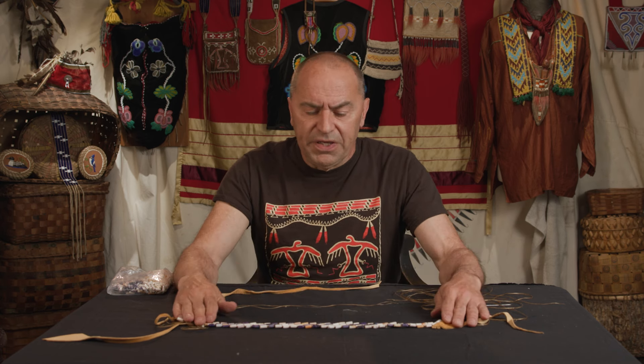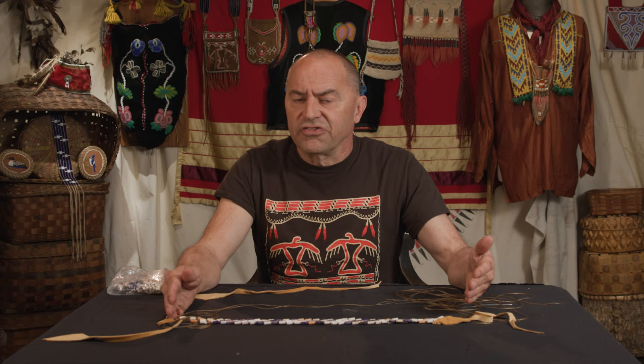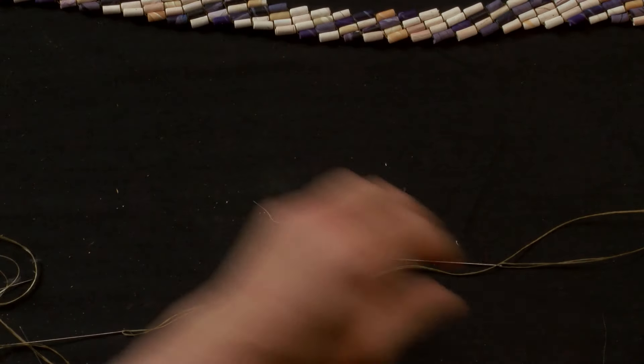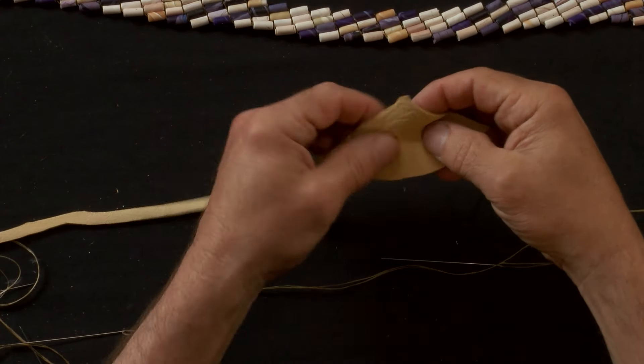Today we're going to work on a side stitch biased weave and we're going to use the reproduction clay wampum beads that we sell. So I've done a piece of side stitch here and basically what I'm going to do is finish it off and then show you how to start it as well. It's going to be a four needle technique. So I've started my piece of leather — deer skin — nice and soft.